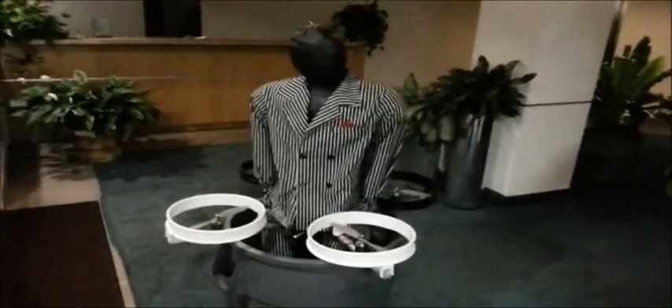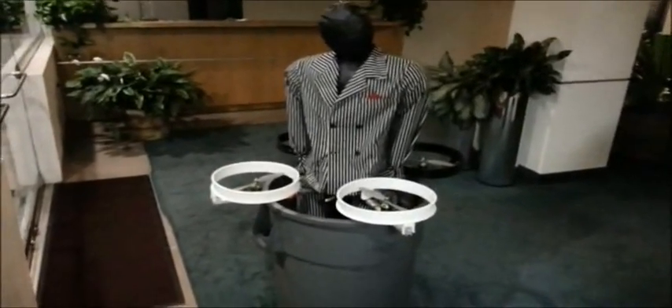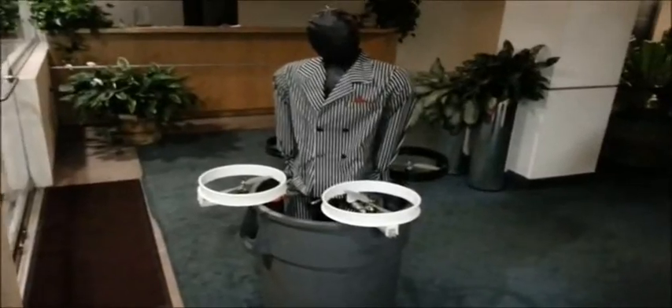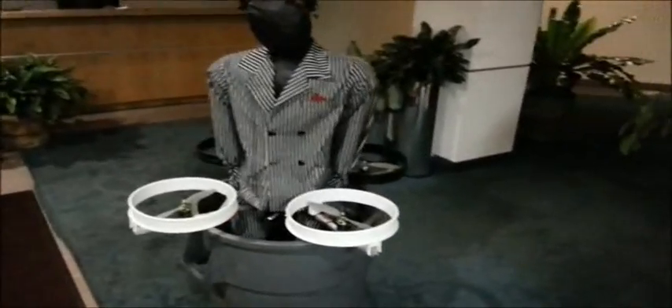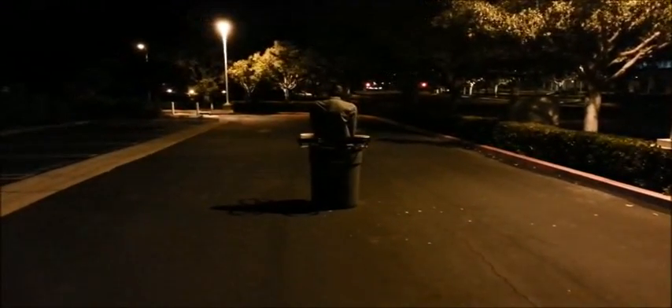Here we have Sean in his pre-flight stabilization platform, also known as a trash can. He is going to be lifting off. We can get a full 3D view and take a peek at his controller. June 25th, 2013, Maiden Flight, Project Thunderbolt.